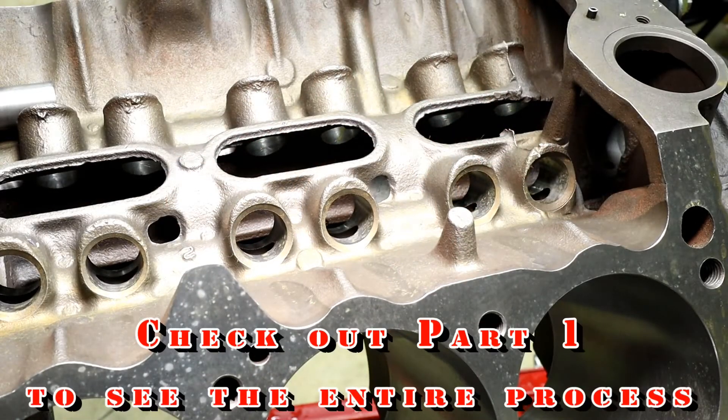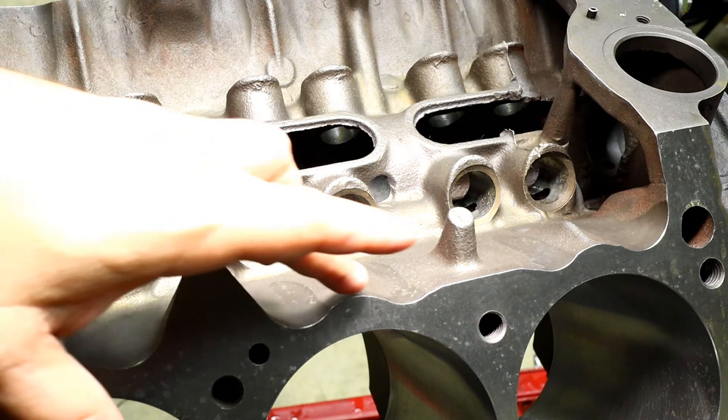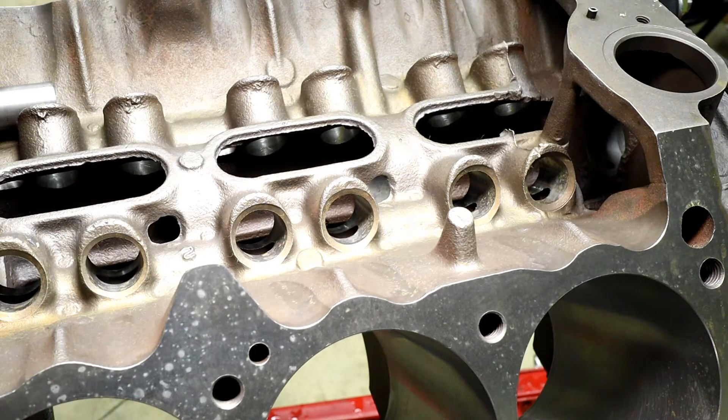We're at the next step now. The block hasn't been painted just yet. We are fresh from coming outside, allowing it to get dried out, and you can already see there's a nice film of rust or coat of rust already forming. That's part of the gig — it's an iron block, that's going to do that.